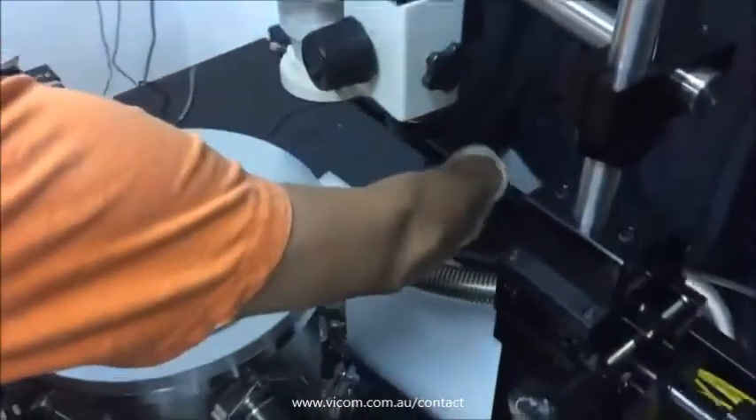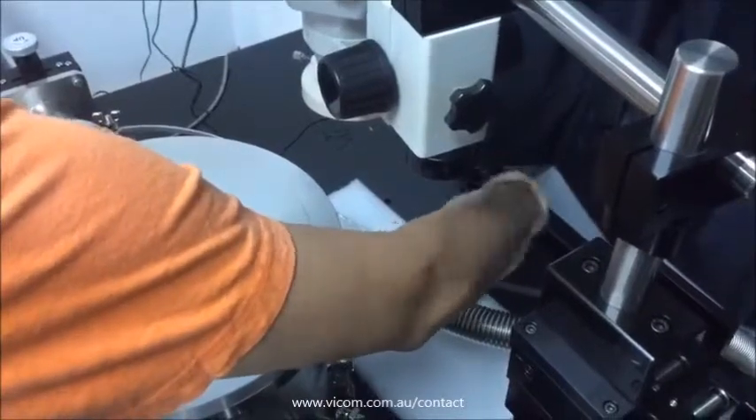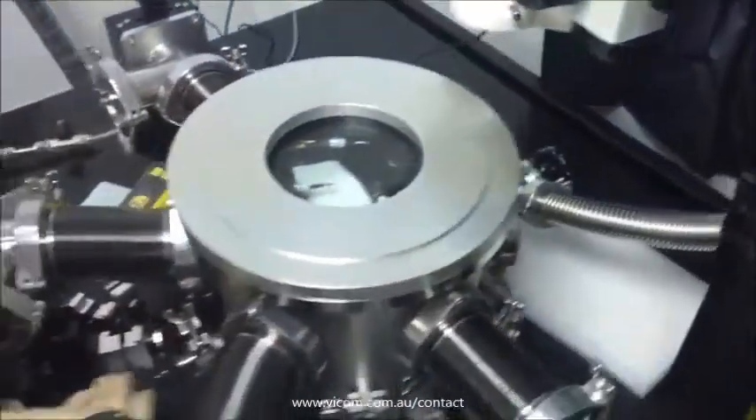Next, I will introduce the process of how to turn off the station after finishing the measurement. Close the broken isolation valve and open the knob for outgassing the chamber, allowing the pressure to return to air.